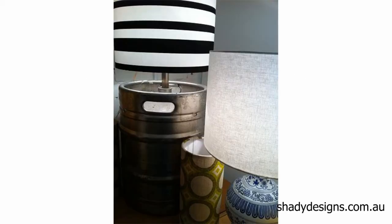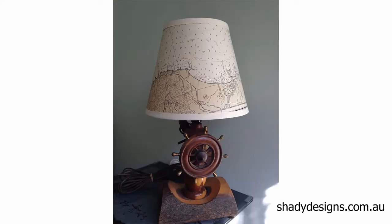Lamp conversions. This is one of my favourite ways of decorating a space. It's where you turn a random object that you've got into a lamp base. It's your opportunity to create something unique and special.